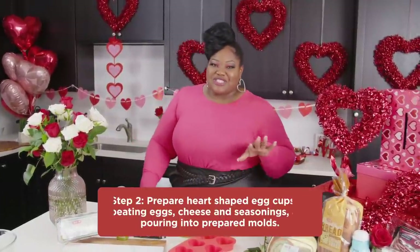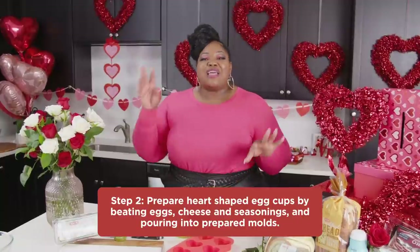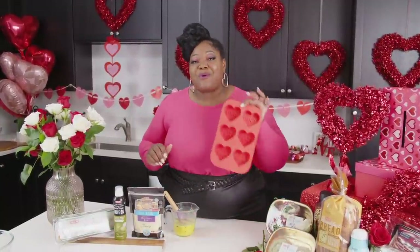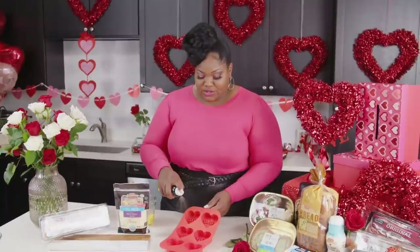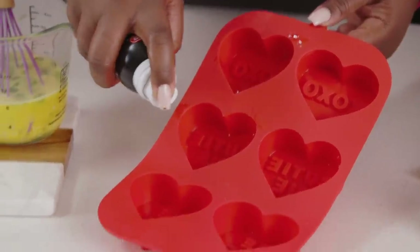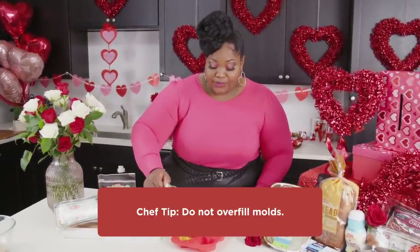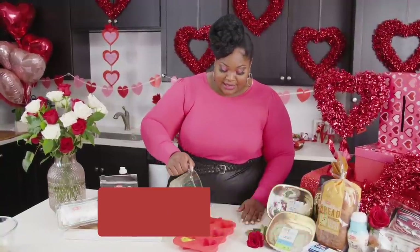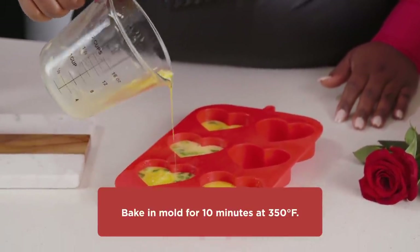The eggs are my favorite part of this brunch. They are so delicious — cheesy and yummy. We take the eggs, mix our cheese in there, season it really nicely, and pour it into these super cute silicone heart molds. It says XOXO — such a cute addition to this brunch charcuterie board. Make sure to coat your mold with H-E-B olive oil cooking spray. Pour your eggs in the silicone mold, and don't fill these all the way up because they will puff as they cook.